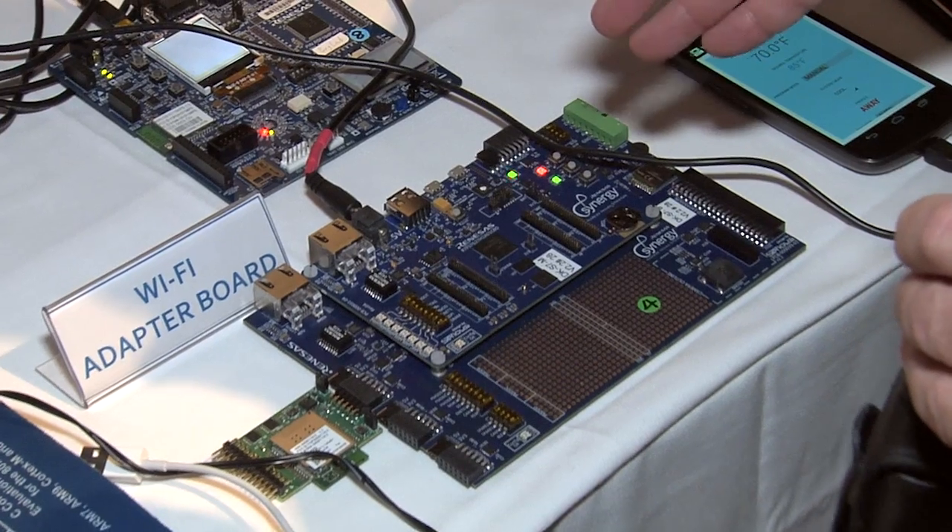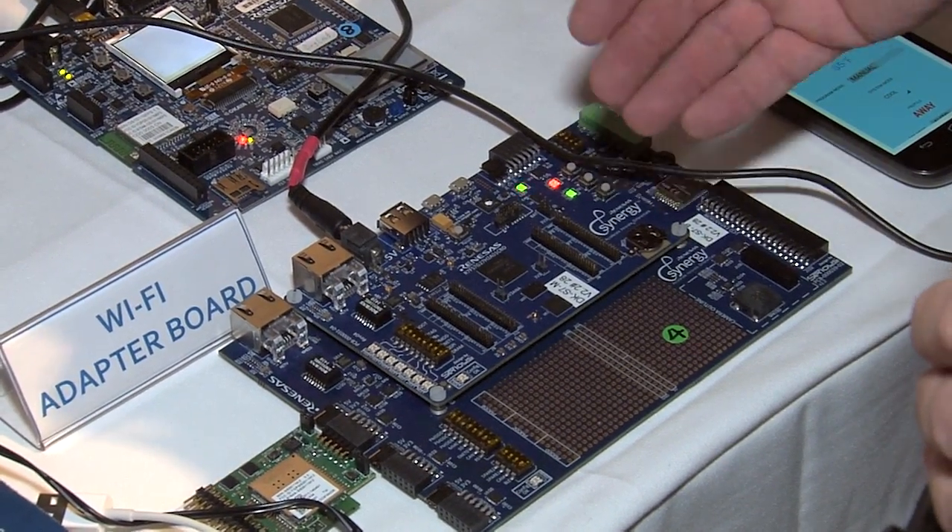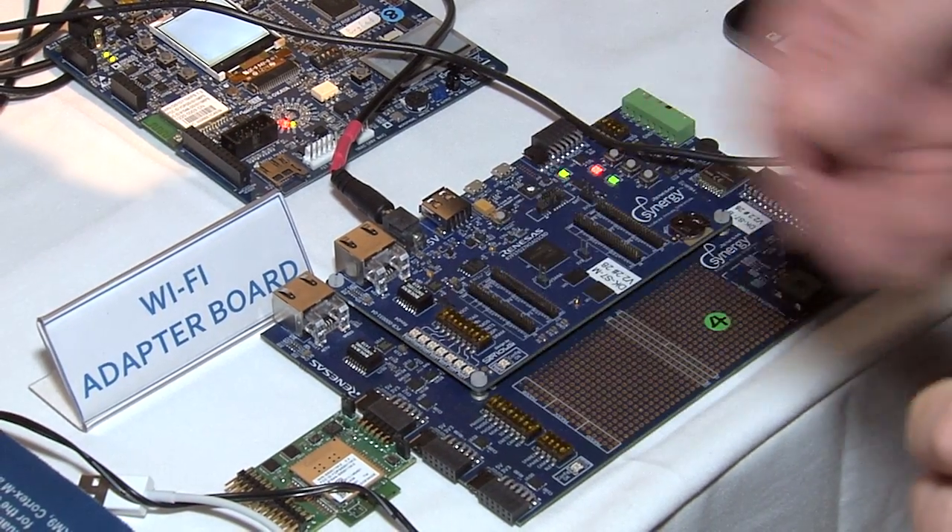In this case, we're actually a station connecting through a router in a low-power mode out to the cloud. Then in another case, we have a solution around the new Synergy line. In that case, we're forming a hotspot — the Synergy microcontroller is acting as a web server directly connecting to a smartphone or a tablet.